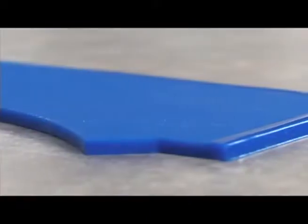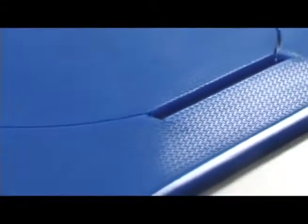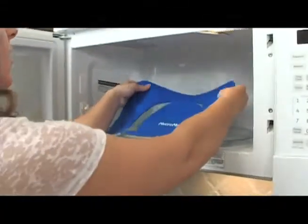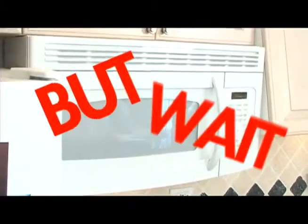This sleek and sturdy silicone design will withstand temperatures of over 500 degrees! It's dishwasher safe and stores flat right back in the microwave, waiting for your next move. Amazing! But wait, there's more!